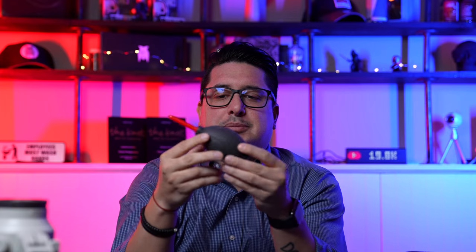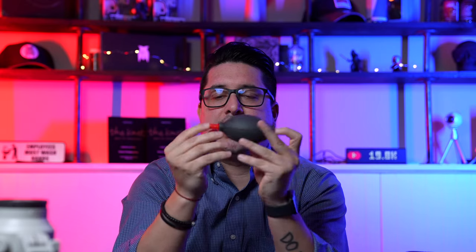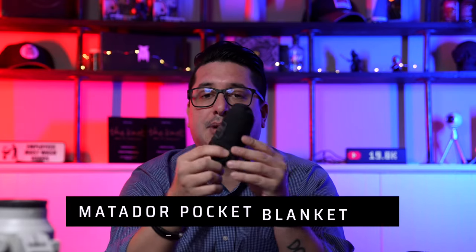I carry a rocket blower — when you have a mirrorless camera you have to carry one. I cut the rocket tip off to save space. I carry it collapsed down and just pull out the blower when needed. You hold your camera upside down and blow off the inside of your lens to keep dust off. It's something every photographer and videographer has to carry.